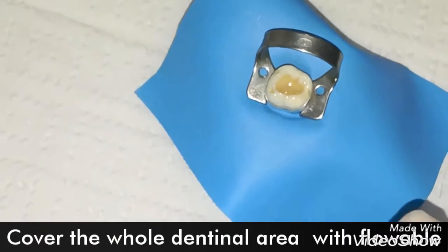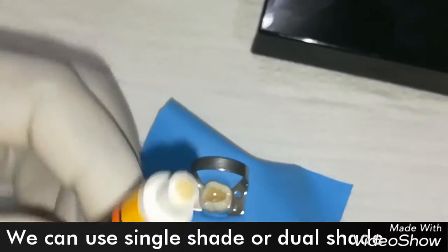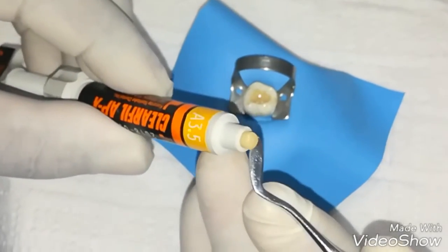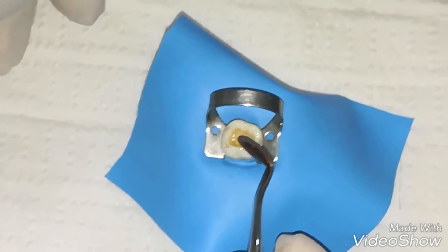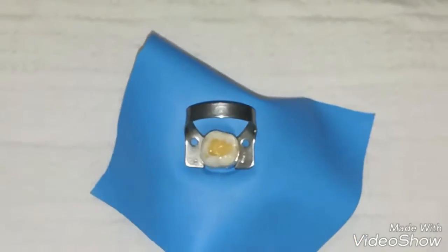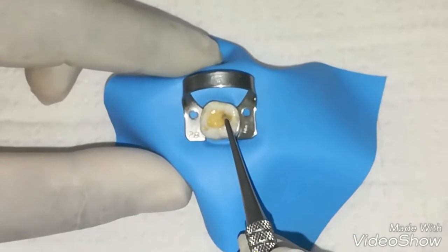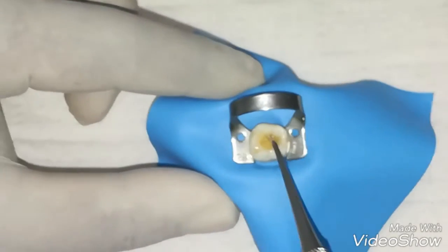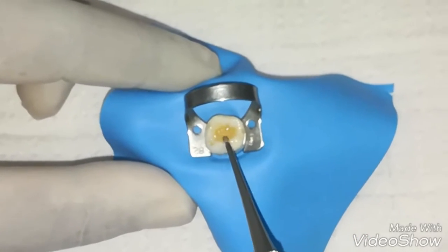Now we are going to put heated packable composite over it. We are going to use the heated packable composite and just put a little bit on top of the bond and flowable. Simply push it downwards. We can see the flowable coming out from under the packable pressure from within the cavity.